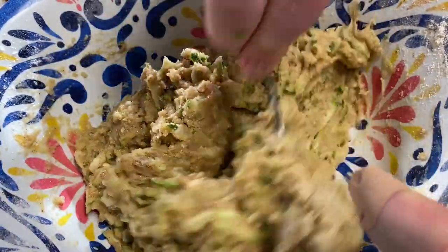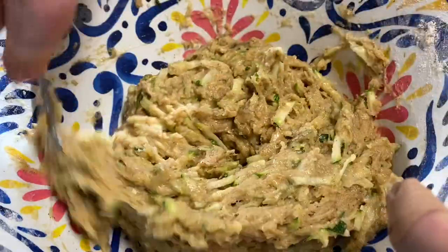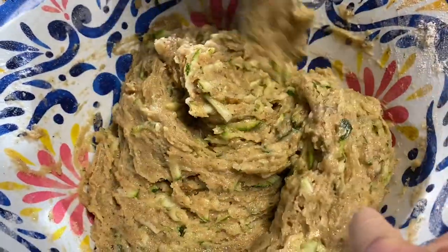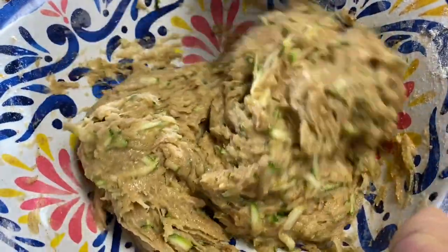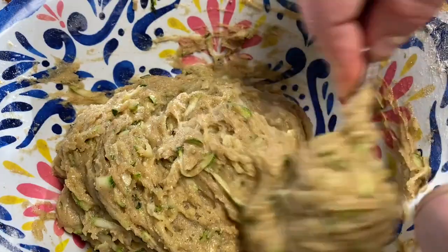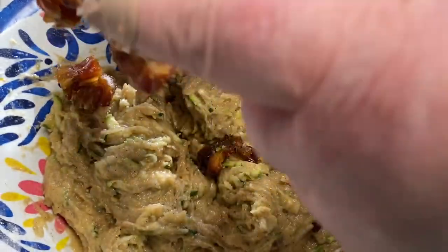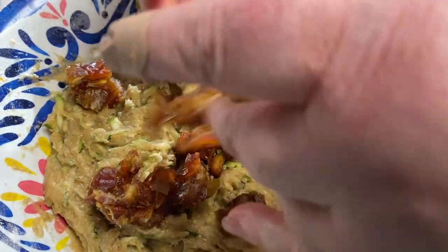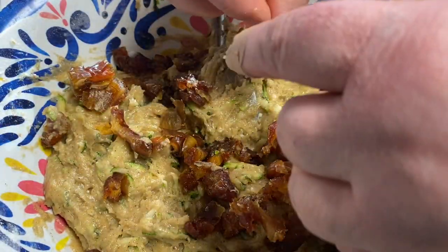Let me read the recipe to make sure I've got everything right. Maybe I should leave it a little because the liquid will come out of the squash. Here are my chopped up Medjool dates — half a cup — I'll mix them in and separate the bits so I don't get clumps.